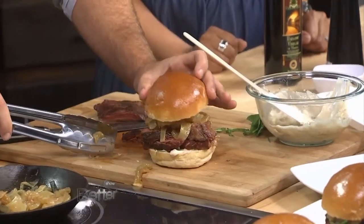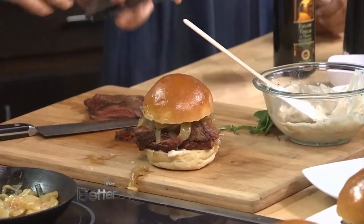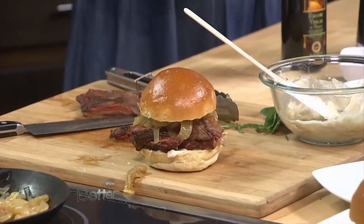And there we have it. See, this is why you do what you do — you learn from the pros how to do this stuff right. It beats a hamburger any day. You make it look so easy. We plated it up with the slaw that we made earlier. You can find these recipes on our website, bettertv.com. Thank you for watching us.